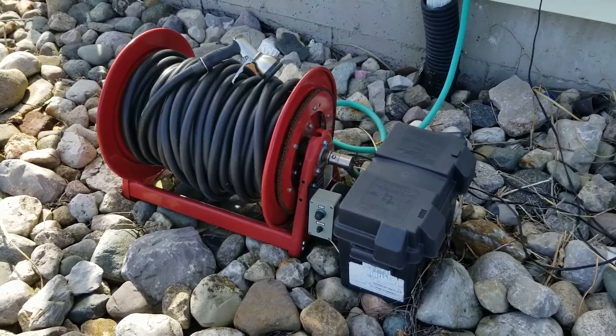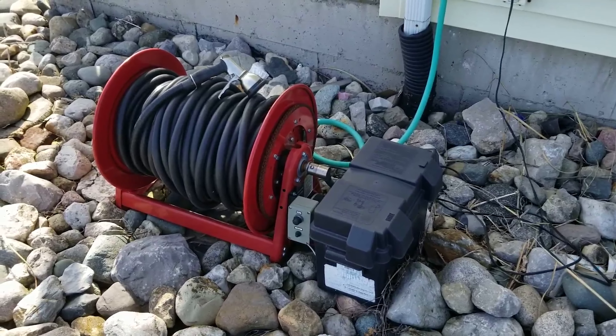I wired this up on a 12 volt system, so it's pretty easy to maintain — you just have to trickle charge the battery once or twice a season and you're good to go for the rest of the season.